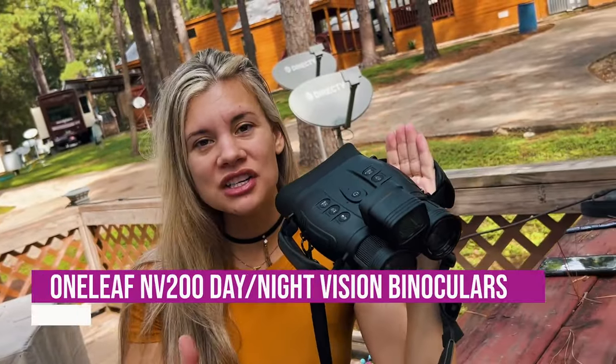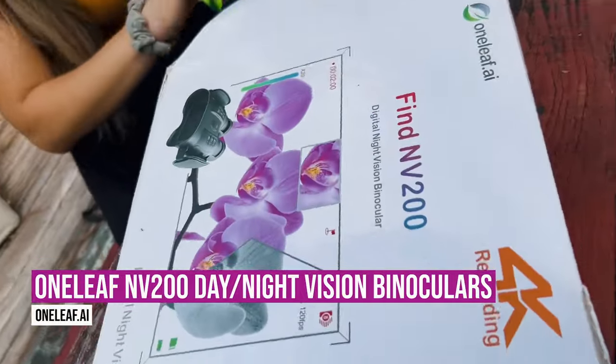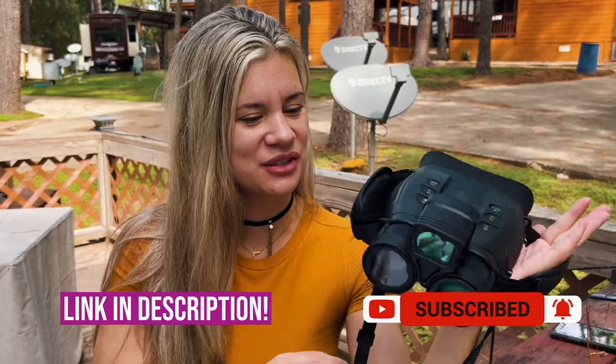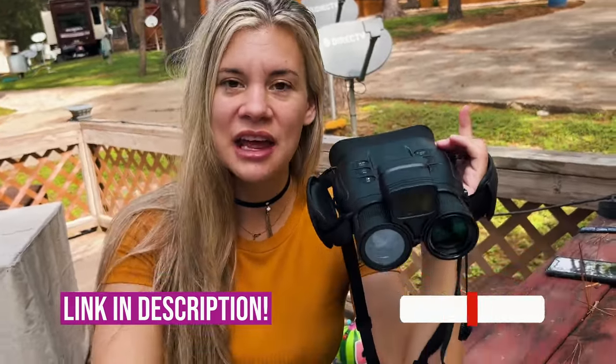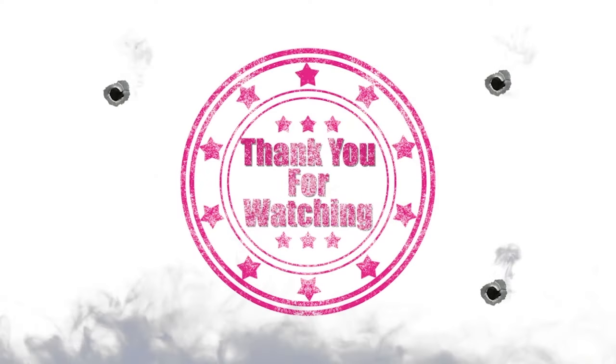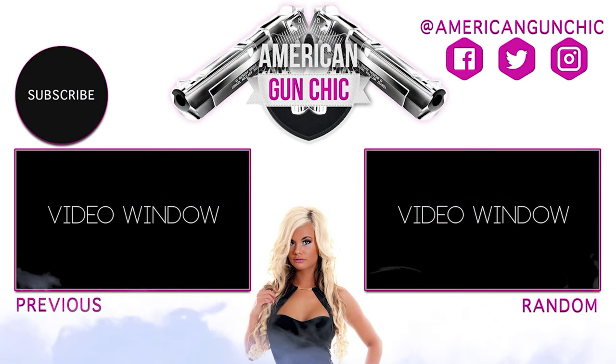Thank you so much to Oneleaf for the NV200. I really like this binocular - it's going to be very useful when I go hunting and it's just fun to go around and see everything. Go check out the NV200. I have additional links down below for the NV200 and other videos that get into this product a lot deeper. Hit the subscribe button and see you next Gunday Monday.